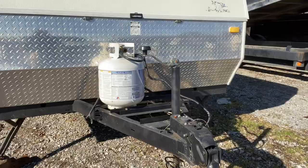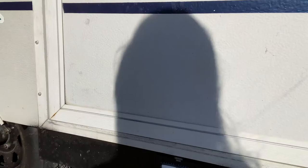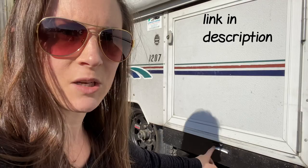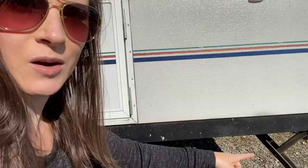We have a level here front to back and side to side. These peel-and-stick levels are amazing because otherwise you've got to open the door and put a level down on the floor. We did that for a little while. These were about ten dollars for a set — we actually bought a second set and put them on our full-size camper. We really like these; it's the first thing we bought for the camper.